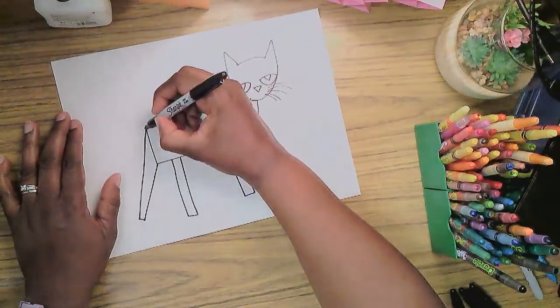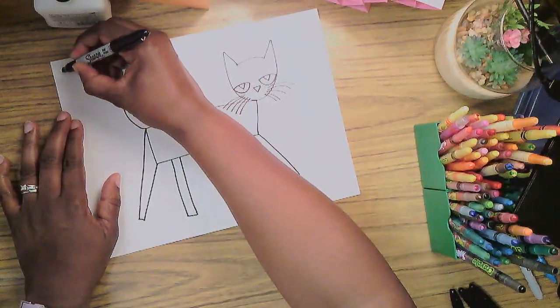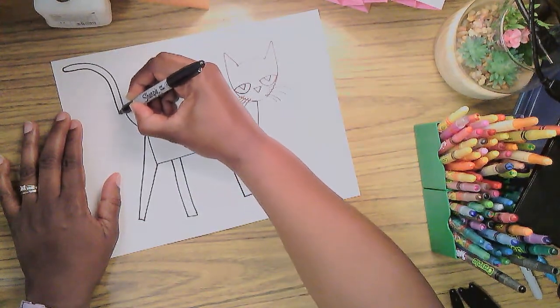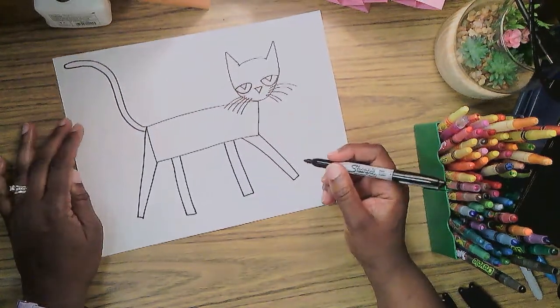Don't forget Pete's tail! I'm going to make it curved just a little bit — nothing fancy — and then it makes a U-turn and comes back around and back down.